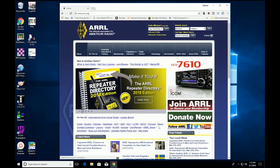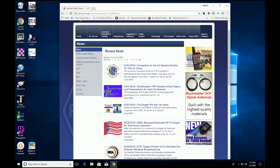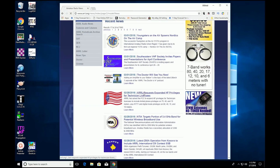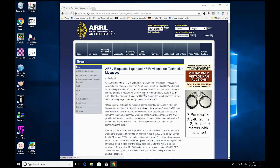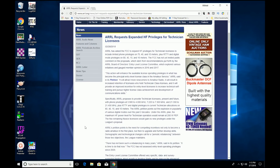Now for something a little bit different. You may have seen the recent article about the ARRL asking the FCC to expand HF privileges for technician license holders. I recommend you read the entire article — the link is down below in the video description. In a nutshell, the petition asks for limited phone privileges on 75, 40, and 15 meters, plus RTTY and digital mode privileges on 80, 40, 15, and 10 meters. This is a result of the recommendations put forth by the ARRL's board entry level license committee.